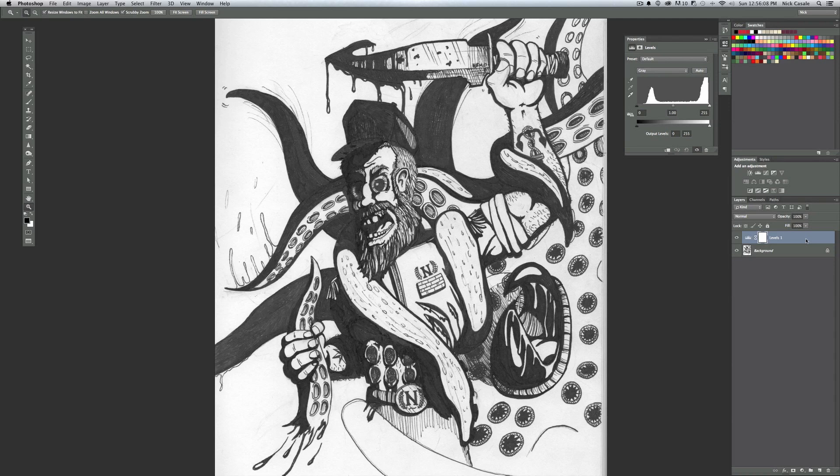Levels is a way to fix exposure problems — things that are too dark or too light. When you click it, a new adjustment layer appears that affects anything underneath it. In the Levels window there's a histogram — a graph of dark, mid, and bright tones. I can see a big spike on the right because we have a lot of white blank page. To even out the line work, take the midtones triangle and slowly move it to the right, and you'll see all the blacks start to get really nice and pure black.